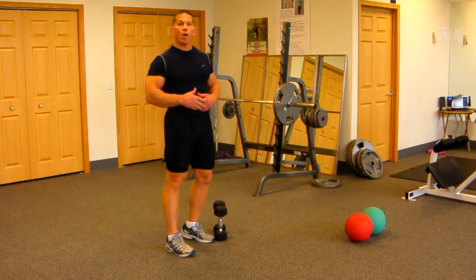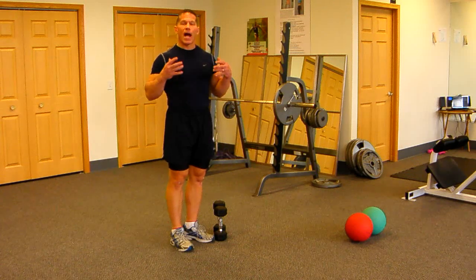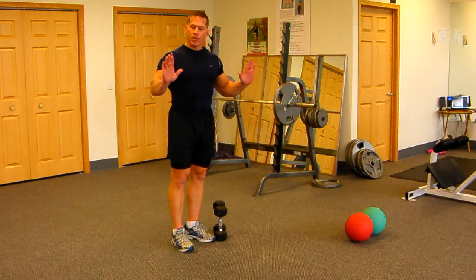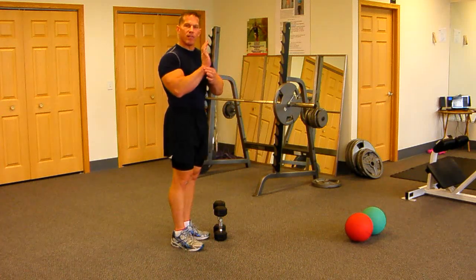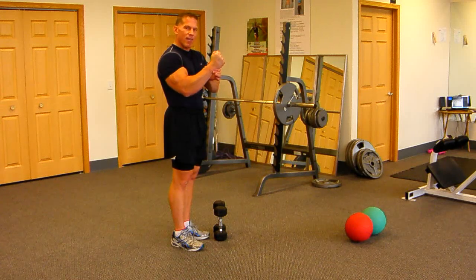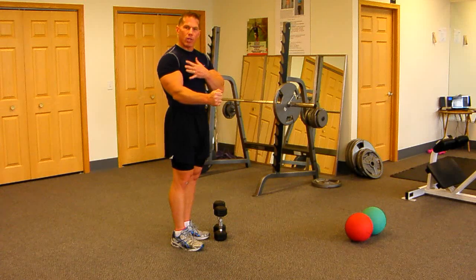Hello there. I'm going to demonstrate our medicine ball push-up, but before I do I want to explain a little bit about the push-up and how you can more safely and more effectively perform them. The one issue with the push-up is that when you put your hands flat on the floor, your wrist is in a vulnerable position — it's a little bit compromised. When you can straighten out that wrist and perform push-ups like that, it's a lot safer on the wrist.